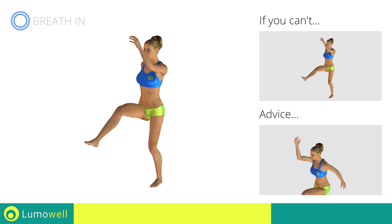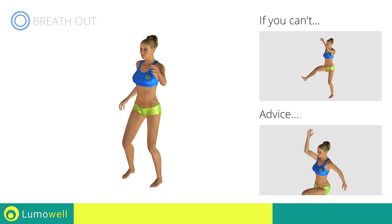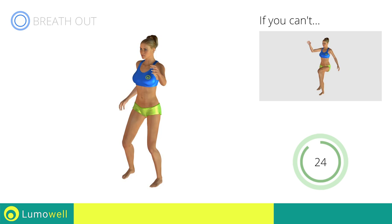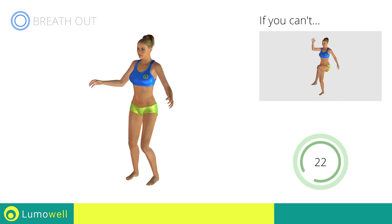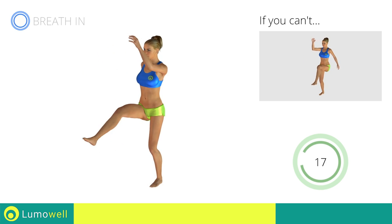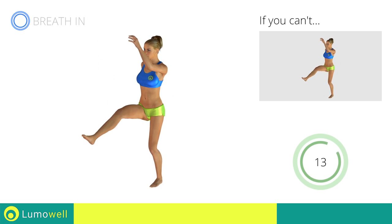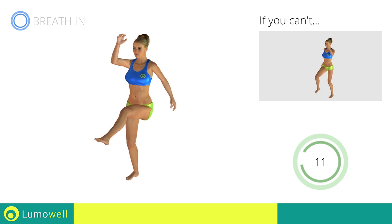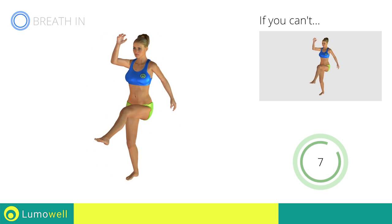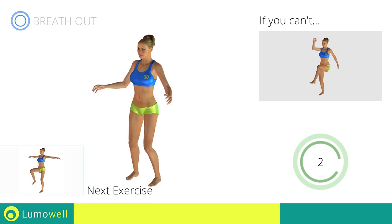Do not bend or curve your back. To keep straight, look forward at a fixed point in front of you and then tighten your abs. Next exercise: high knee march plus arm rotations. Go!